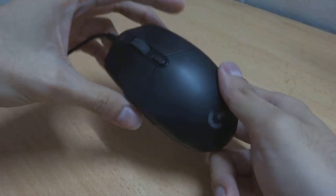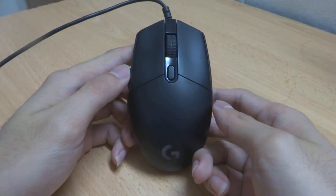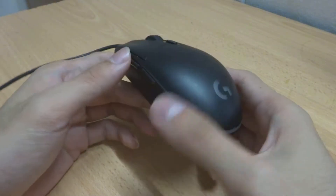Hey guys, welcome back to my channel, this is Penguin Tech. Today I'm going to bring you a short review on this mouse, which is the budget mouse by Logitech — the Logitech G102 Prodigy gaming mouse.